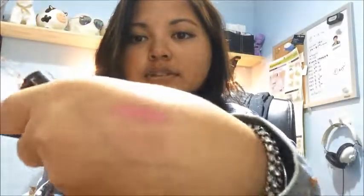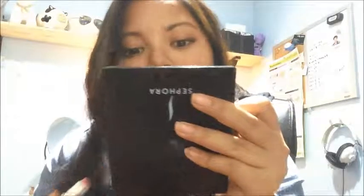It kind of feels — sorry for the glare — it kind of feels a bit drying, to be honest with you. You guys can see the glare because my room doesn't have natural lighting — our window is literally tiny and just from there. So yeah, this is really drying, guys. I actually recommend maybe using a lip balm or something before applying this.